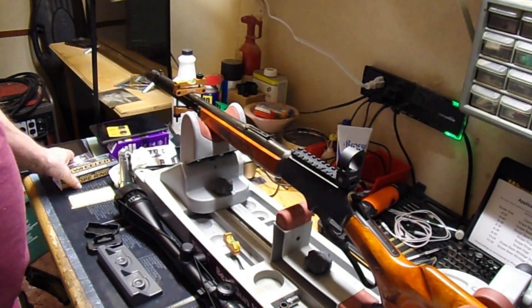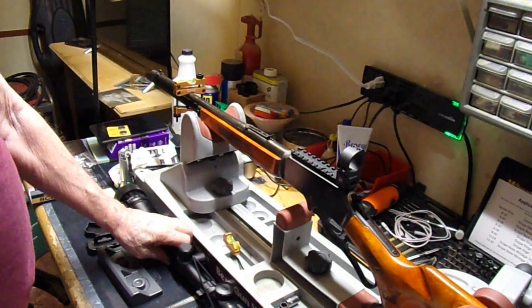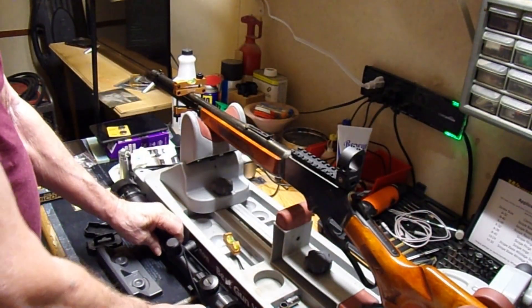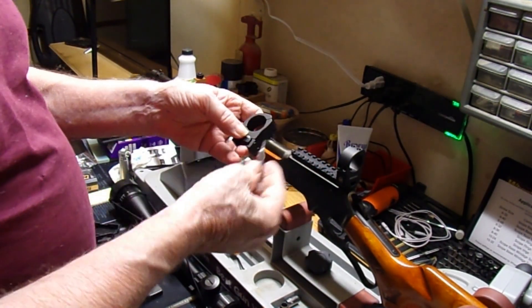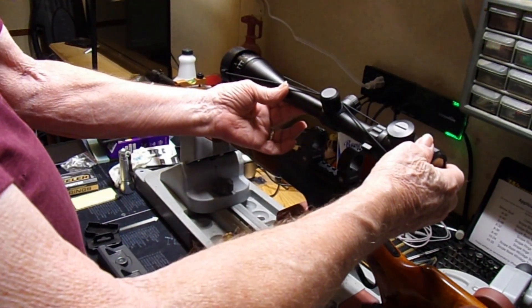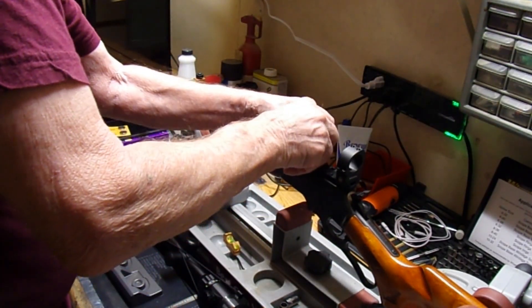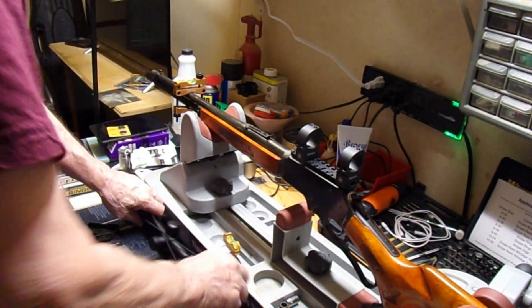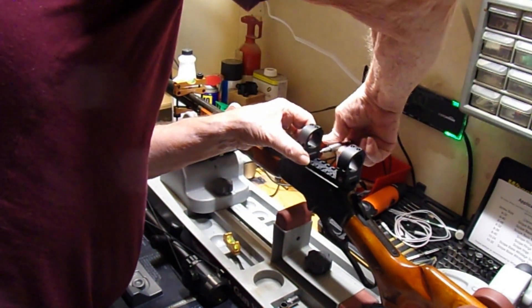For this scope, we're going to be using a nice set of Wheeler 1-inch high scope rings. You've got a big fat 50mm lens here, so that's going to sit like that. Take these loose, set this on your scope, see where it sets up, make sure you've got the room — that should work — and then tighten these up on the other side while pushing forward.